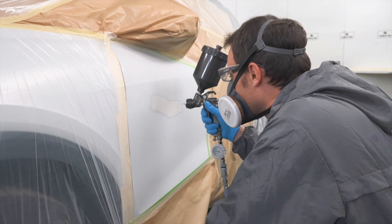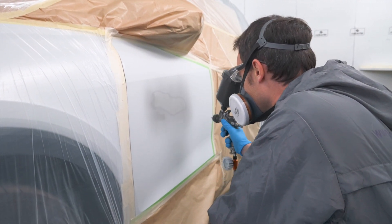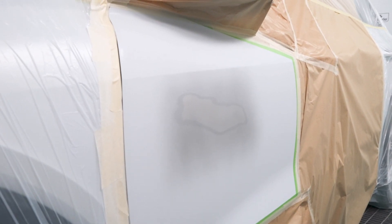Apply a first coat with a 1.2 to 1.4 nozzle. It is important to note that UV 200 is slightly translucent, which can lead to unnecessary excessive application of the product.